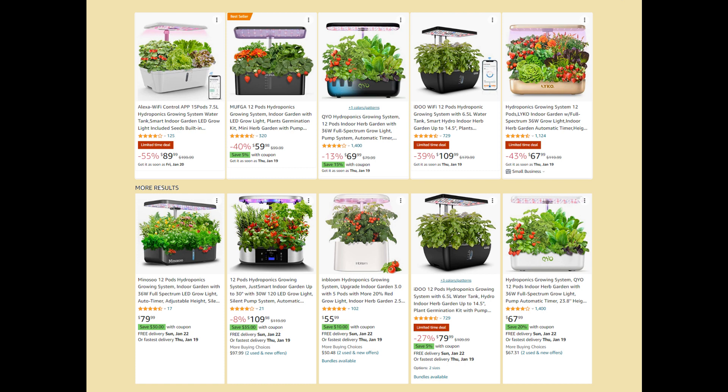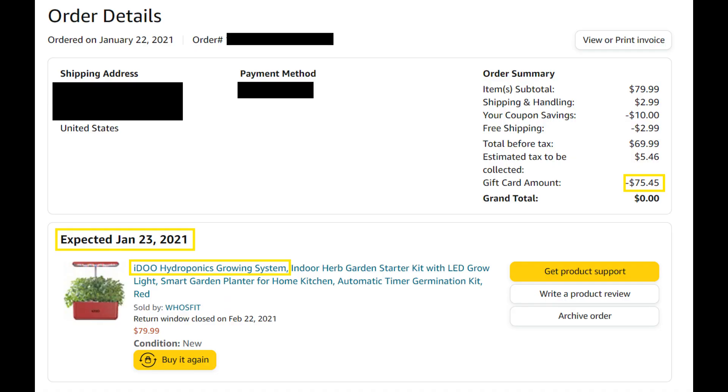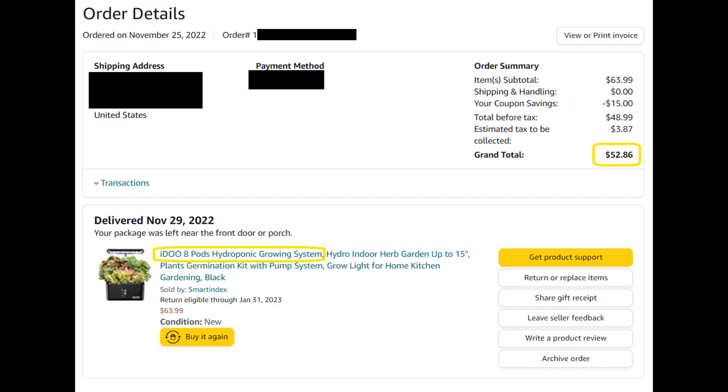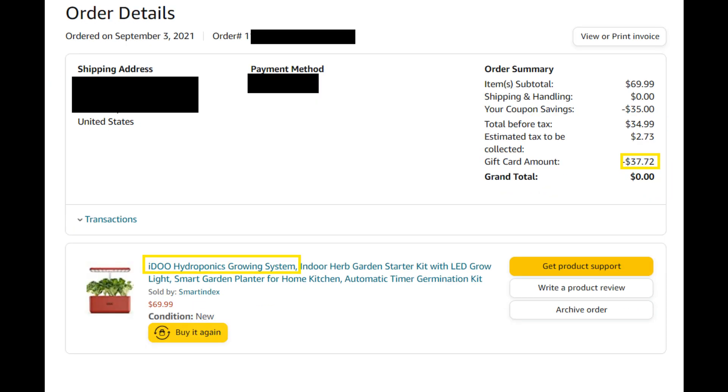Always be patient and watch for deals and coupons on both AeroGarden and other systems — try not to pay the full price. For example, I paid $75 for my first iDo 7-pod system in January 2021, but paid just $38 for the exact same system in September of the same year. Here are some of the lowest prices I paid on different iDo systems: 8-pod model for $53, 10-pod model for $39, 12-pod model for $91, and 7-pod model for $38.